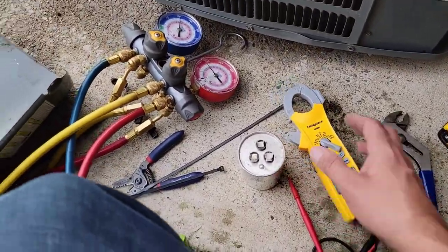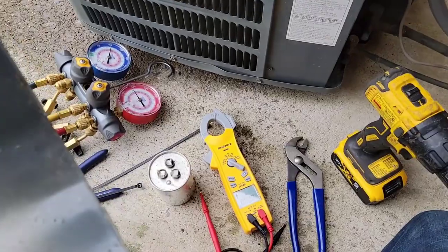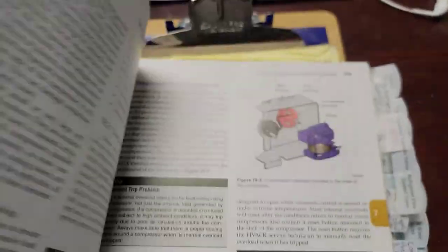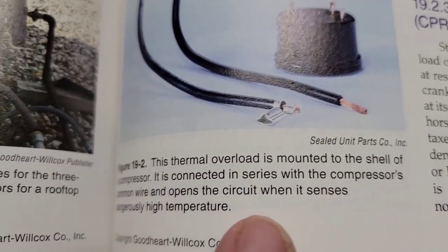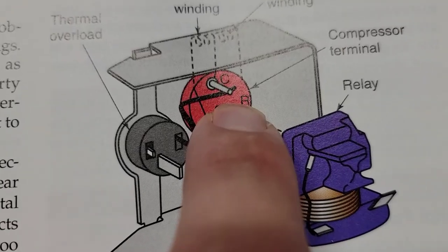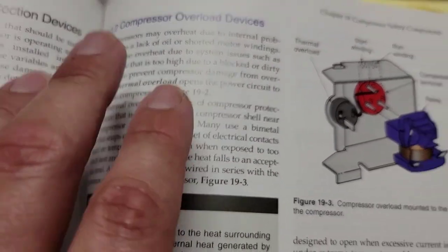Let's go ahead and check the windings. First, I want to show you the schematic. We're going to use our meter and show you what the windings will read when the compressor is in an overload. Overload means it has an overload device, and when the compressor gets so hot it opens up, the circuit to the compressor is open. Some of those windings are not going to read a resistance - they're going to read OL. I want to show you a picture of a thermal overload. This thermal overload is mounted to the shell of the compressor and is connected in series with the compressor's common wire. It opens the circuit when it senses dangerously high temperature.